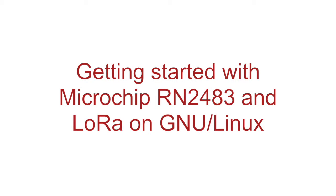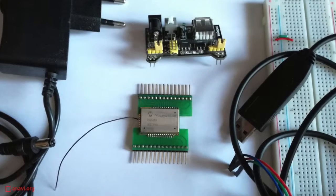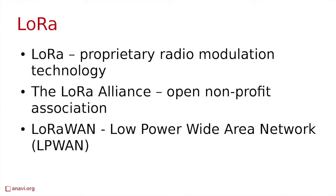Hi, today I'm going to show you a new technology which has the ambitious goal to become the backbone of the smart cities. It is called LoRa and it is becoming popular for Internet of Things. LoRa is a proprietary radio modulation technology and LoRaWAN is a wireless telecommunication protocol whose specifications have been released by the LoRa Alliance.